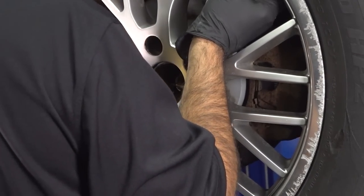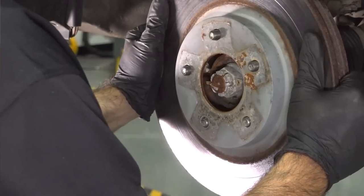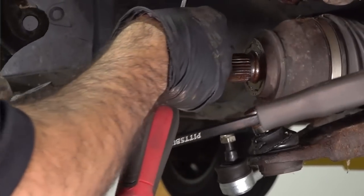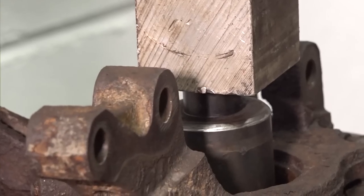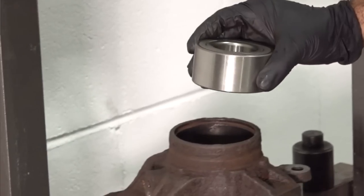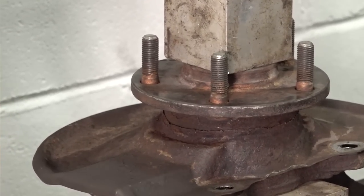If you have a press-in wheel bearing, it's a little bit more in-depth. You still have to safely raise and support your vehicle, remove the wheel, and remove and inspect the brakes. After that, you're going to have to remove the entire steering knuckle from the vehicle and bring it over to a press to press out the hub and then the bearing. Compare it to the brand new parts and install the new bearing and hub. Once you've done that, you can put it all back together. Whenever you do a wheel bearing of any sort, you want to make sure that you get yourself a four-wheel alignment, as it could potentially change some of the alignment angles and cause tire wear.